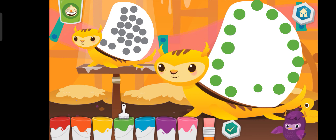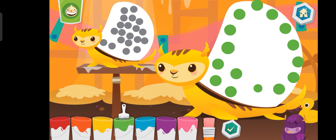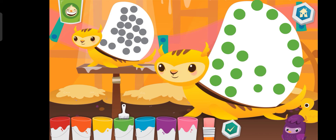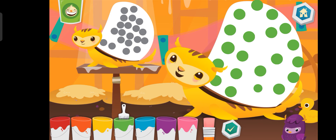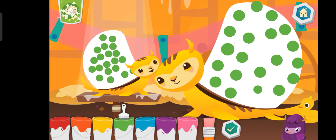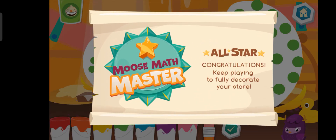Remember. Blue. Blue. Blue. You are a moose math master.